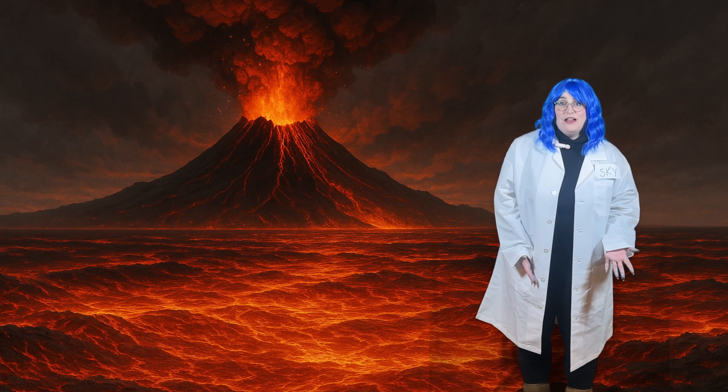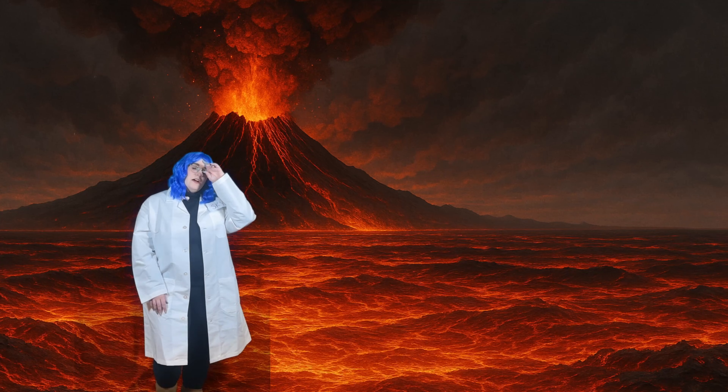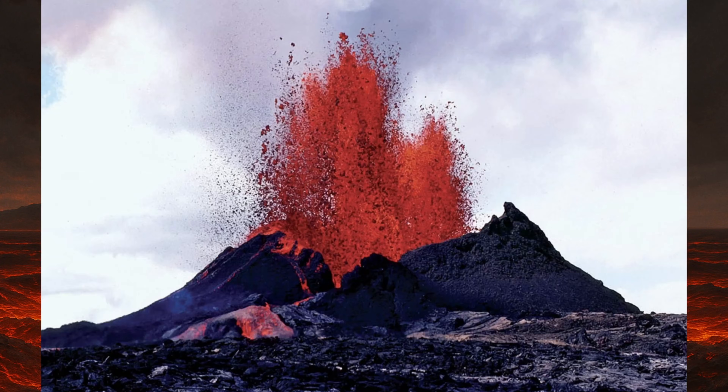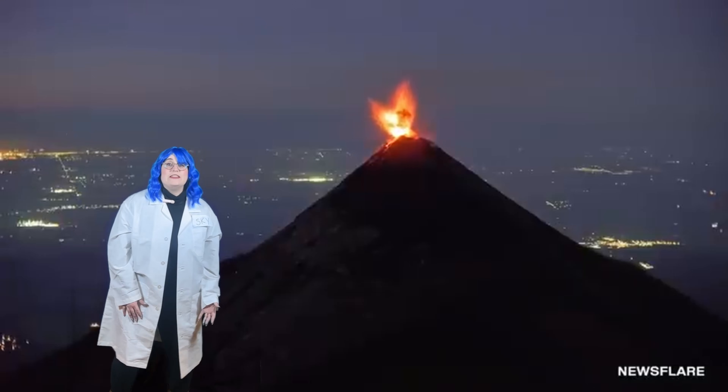Hi little scientists! Welcome back to Science with Skye, where we learn about the world and have so much fun. Today we're gonna learn about volcanoes! So what is a volcano? A volcano is a mountain that sometimes shoots out and erupts ash, lava, and smoke from deep inside the earth's core. Look at this eruption!